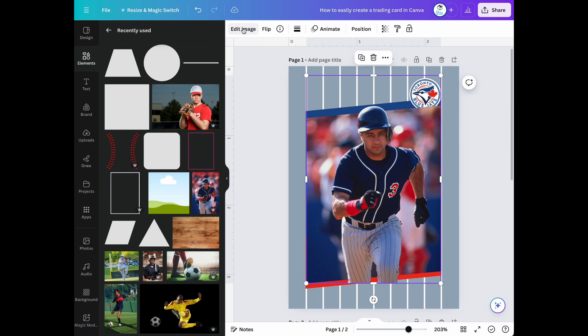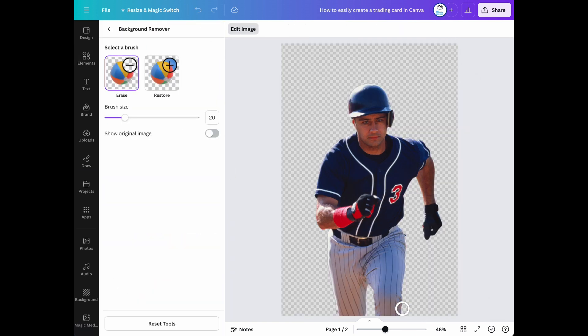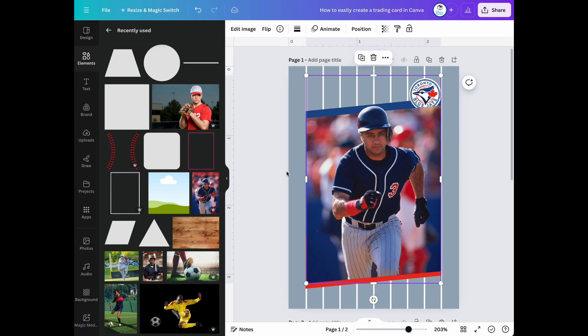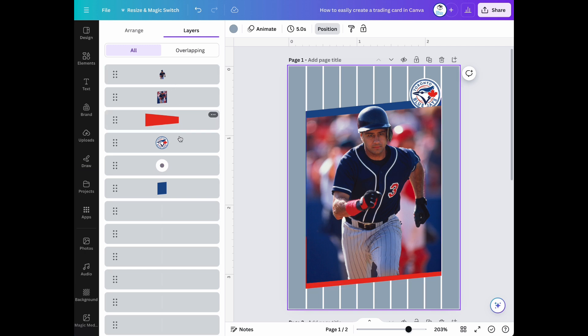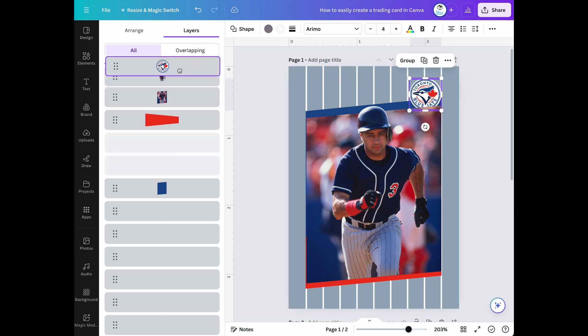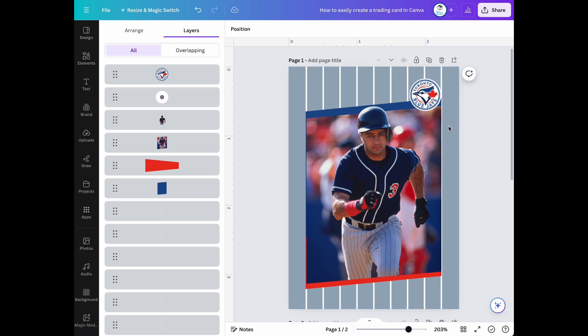Now let me erase a little bit of the image of the background plane.